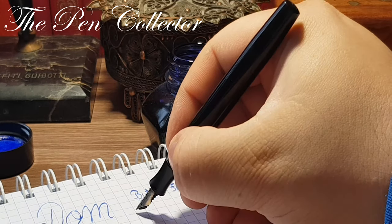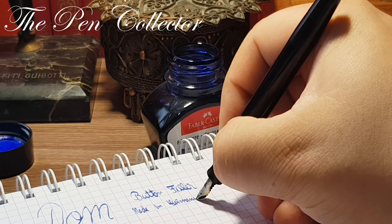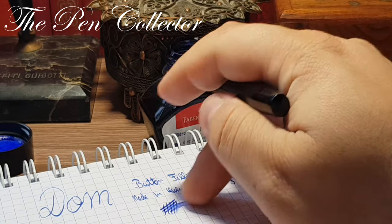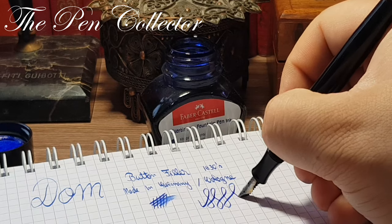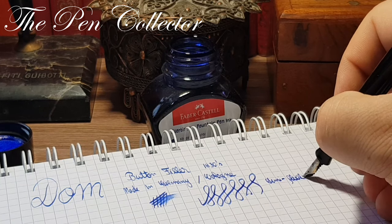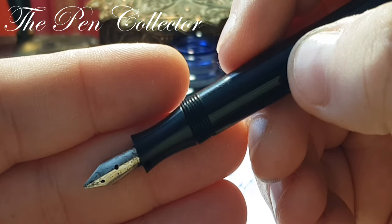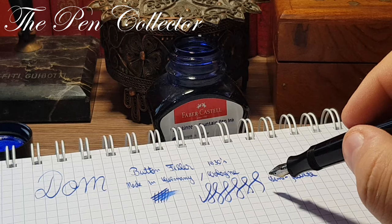This is a product made in Germany, made in Germany, in the town of Cologne. This particular nib is a steel nib, medium juicy one. We have some line variation — yes, semi-flexible. You've got to give praise to the German steel nibs, especially those from the 1930s, that are both resistant and semi-flexible.